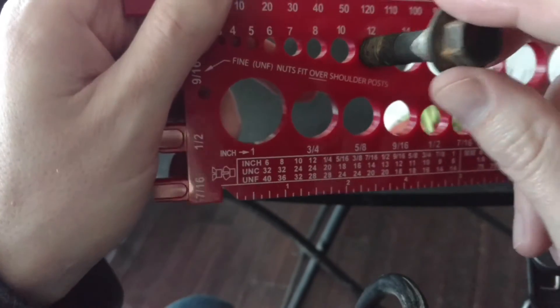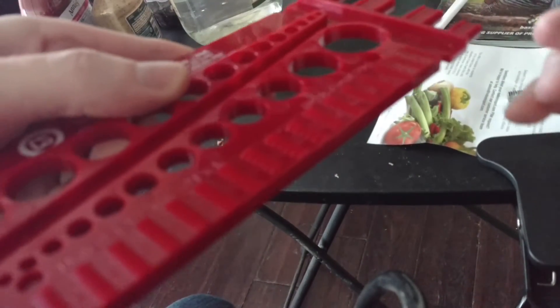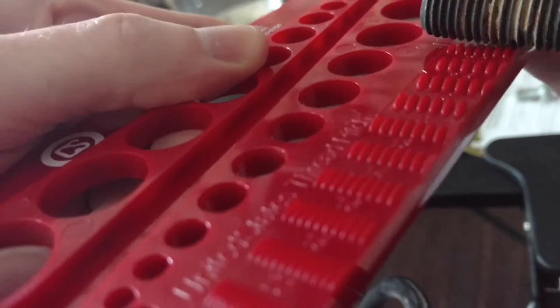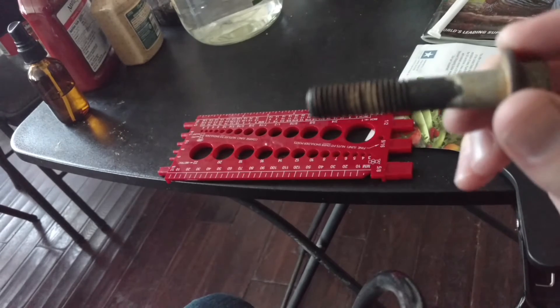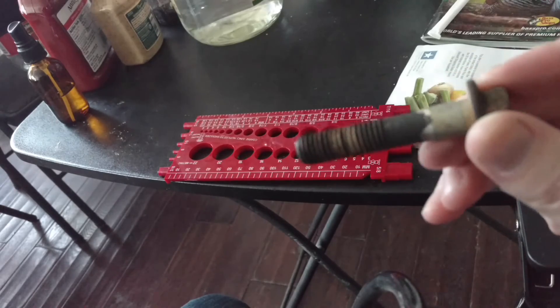Let's find it on the gauge. We have a 12 millimeter diameter. Starting from underneath to get the length — 60 millimeters in length. Then we flip it over to the threads. It's not a 1.25, but it fits pretty good in 1.75. The 2.0 is too thick — too many spaces in between the threads. So we have a 12 millimeter diameter, a 60 millimeter length, and a 1.75 thread size.